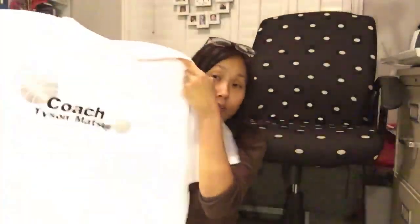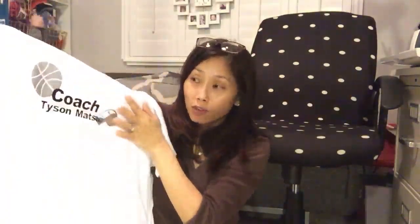Tonight I'm crafting at midnight again for a couple reasons. One is I'm on call, so I don't sleep well — the pager could go off. The other reason is my daughter's last day of basketball is tomorrow, so I made a really quick, simple coaches shirt with the coaches' names and a few designs. I'll show you how to do this really quickly and easily as a personalized, fun way to say thank you to your kid's coach.